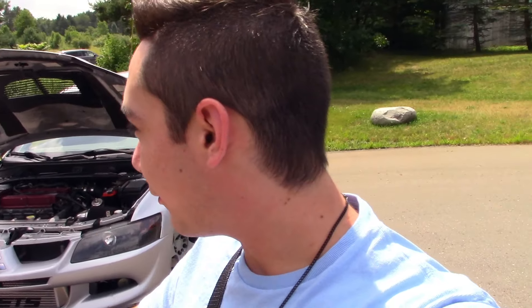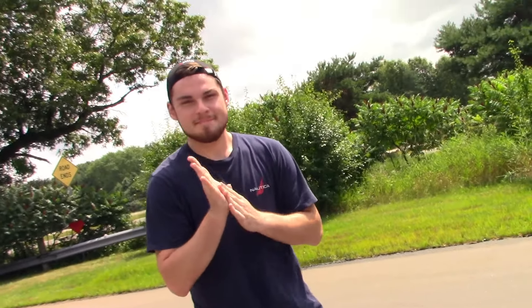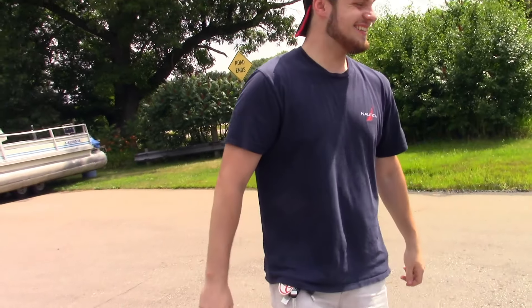What's going on everybody, today I've got a video for you about this wonderful Evo that's behind us. This is Sam's Evo 8.